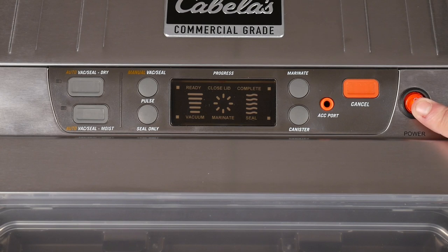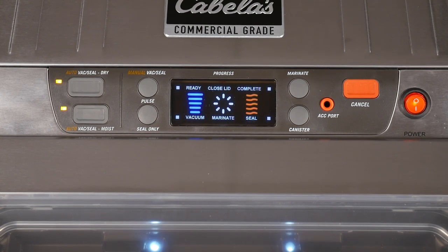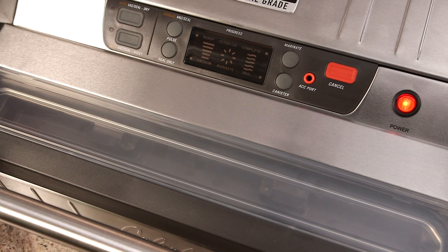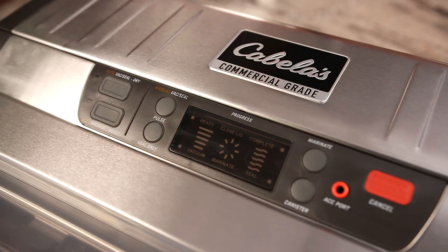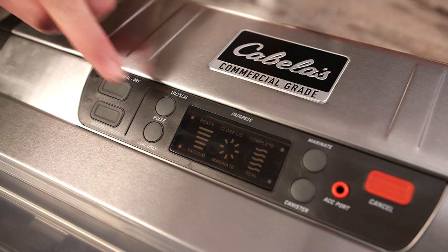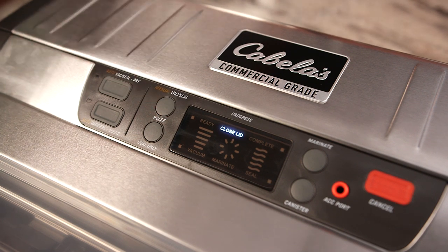Now let's look at one of the vacuum sealer's most important features: the control panel. Depending on the type of food you want to seal, the control panel is designed to give you total management of the entire vacuum and sealing process. Whenever you close the lid and press down on the handle to lock, two LED lights inside the vacuum chamber will light and the ready light on the control panel illuminates. If the lid is not closed completely, the closed lid light will illuminate. Always make sure the sealer is plugged in and the lid is closed and locked before operating.